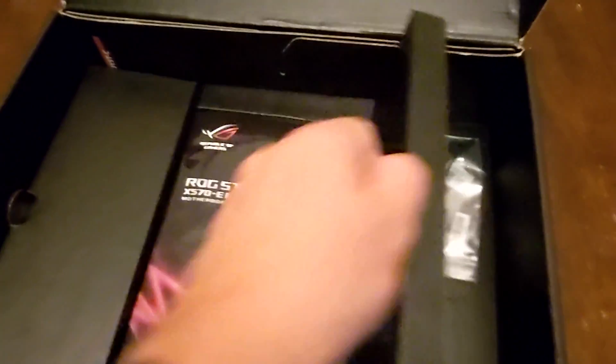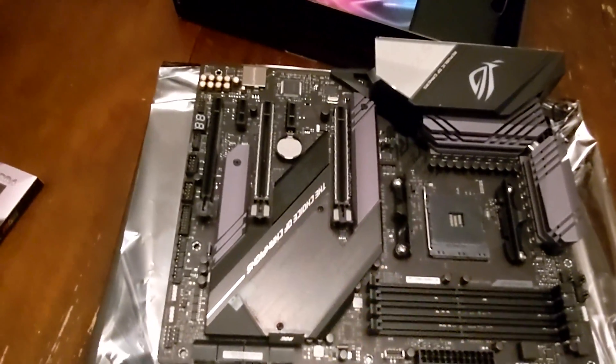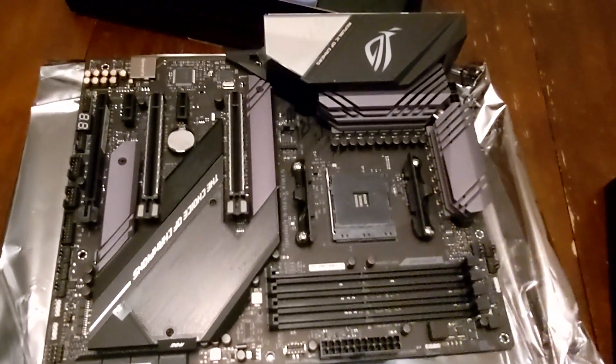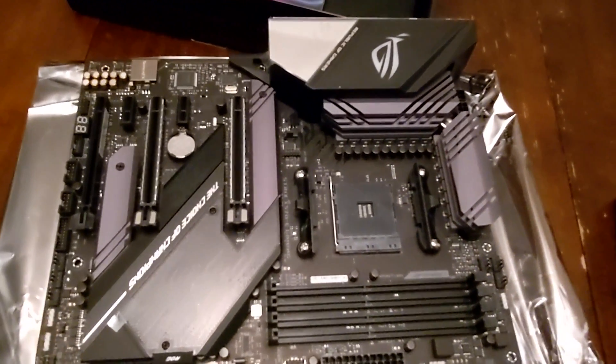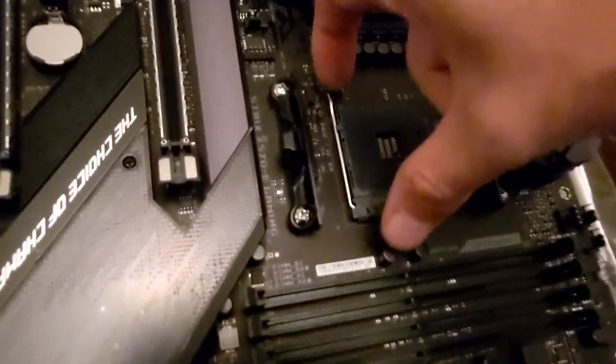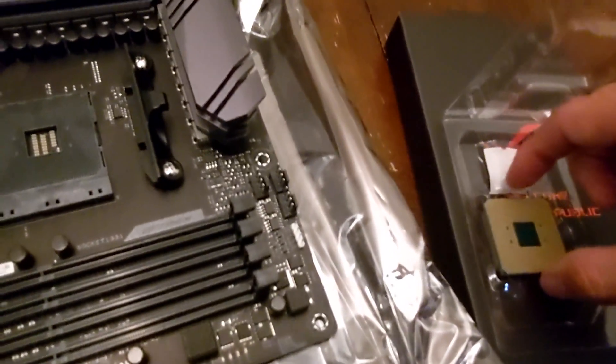Let's take this bad boy off right here — actually, you know what, I take that back. Let's put the CPU in first because I don't want to get dust in there. There's the CPU — we've got to lift this up, okay, and pop this out.